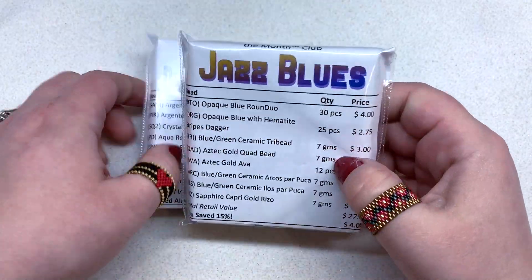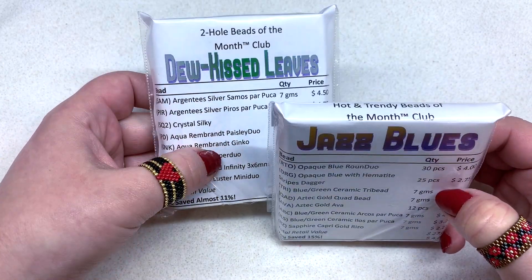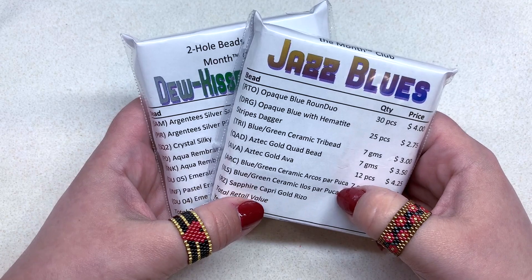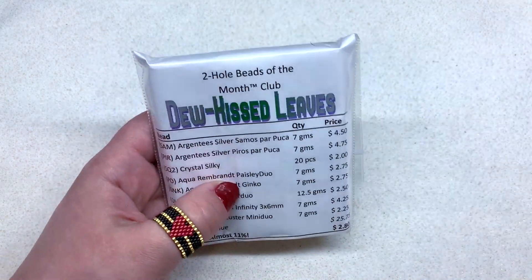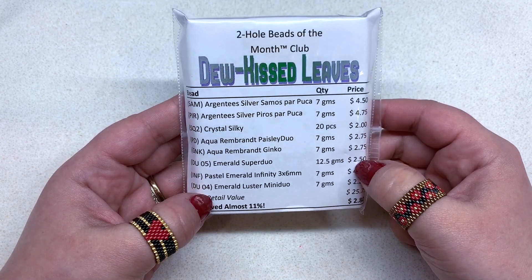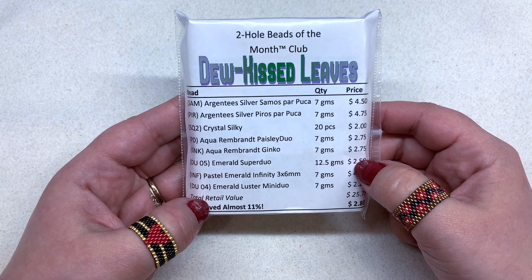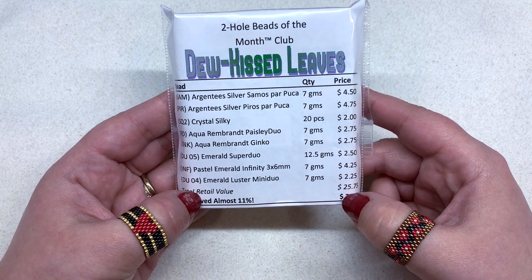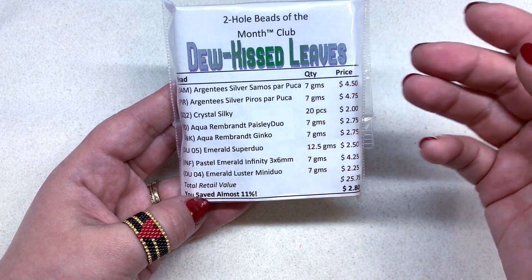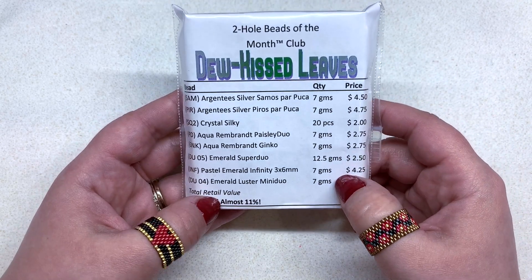For Hot and Trendy, the theme is called Jazz Blues, and for the Two Hole we have Dew Kissed Leaves. Let's get started with the Two Hole Beads of the Month Club. You can see some beautiful greenery in here, and there's a list on top which tells us everything in the eight containers of beads. It has full color names so you can seek out more online, with quantities and retail price included.